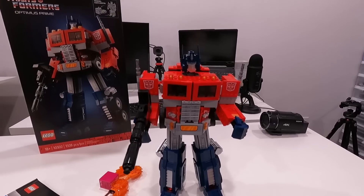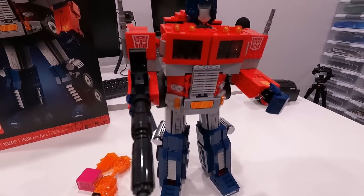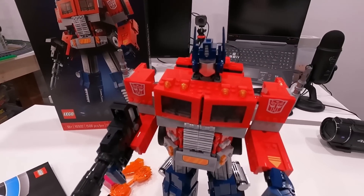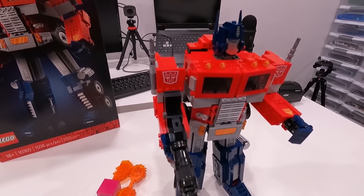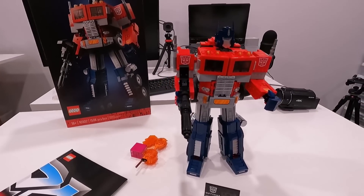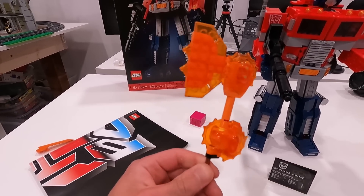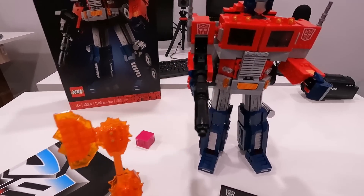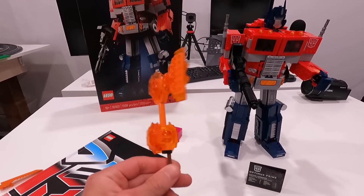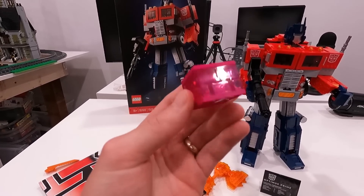Something I forgot to mention in my Optimus Prime review is I'm absolutely blown away by the lack of Technic in this set. When you look at this set and actually construct it, you'll notice that there are very few Technic elements in it, which is a surprise because it's very functional and has like 19 points of articulation. It can stand like this. It can convert into a truck. That was surprising. Also, we got these accessories. I feel like we didn't really need them because I'm only going to display mine with the big cannon — I'm not going to have him holding the Energon X and this Energon Cube. It just seems like something extra that you don't really need.